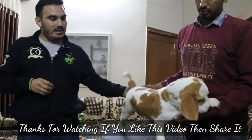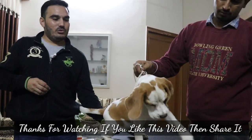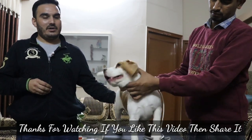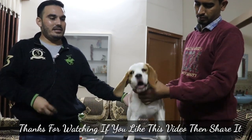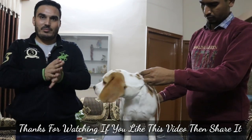Beagle is a very happy breed. People who bring them home believe they get a happy place. Thank you very much.